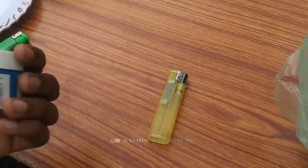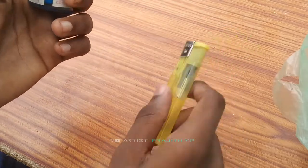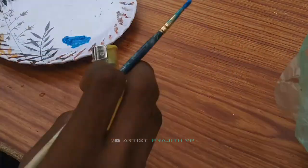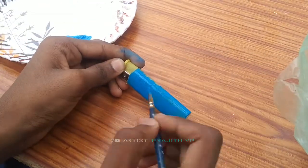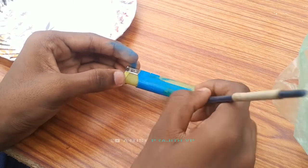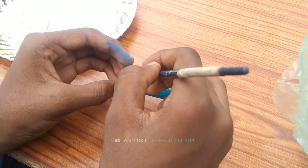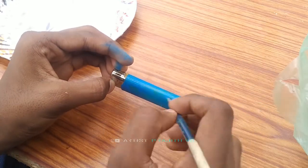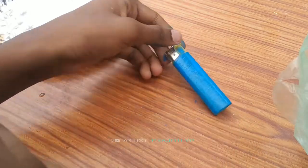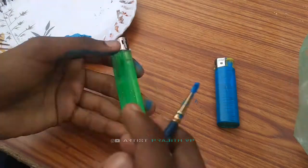Now we have a blue color. Let's put it in the middle. I'll apply it here. I'll do it in two coats, just a little bit.